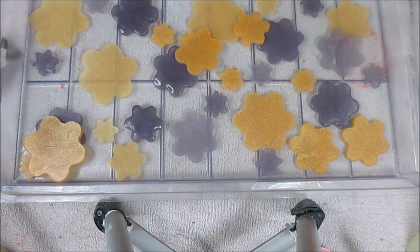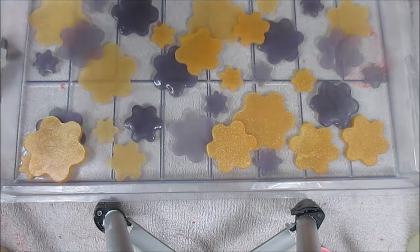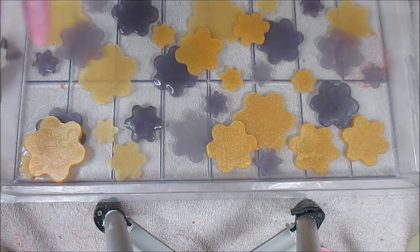Now I'm going to start double-stacking these and hopefully the melt and pour kind of travels under the way I want it to. I plan to use all of these. I kind of feel like I should have poured a layer first, let that harden, and then poured another layer.